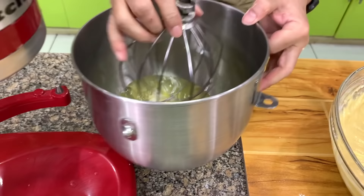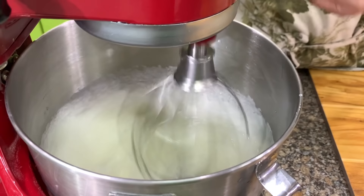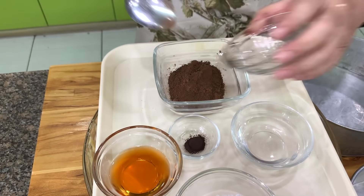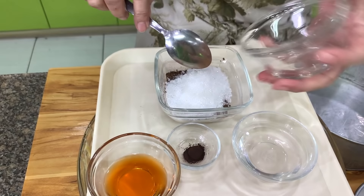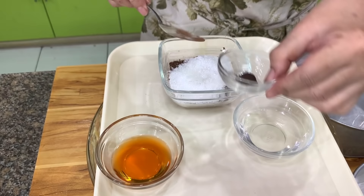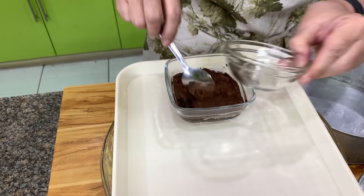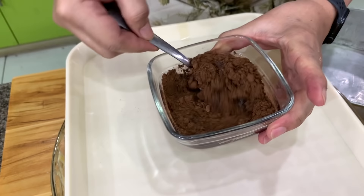You have egg whites and cream of tartar, and we're going to whip this with the sugar. Once it starts to froth, you can add the sugar. Let's make our marble mixture by mixing together cocoa powder — sift the cocoa powder — and then sugar. Brown coloring is optional; if you don't have it, that's okay. Then you have water and rum — the regular rum that you drink, not rum flavoring. Mix this together; this will be your marble mixture.